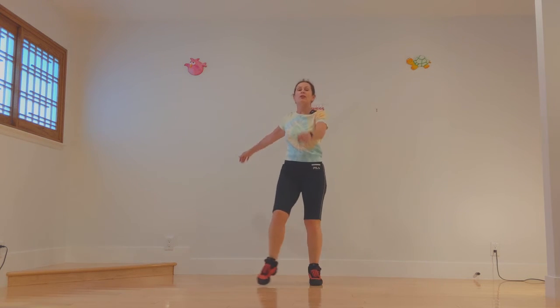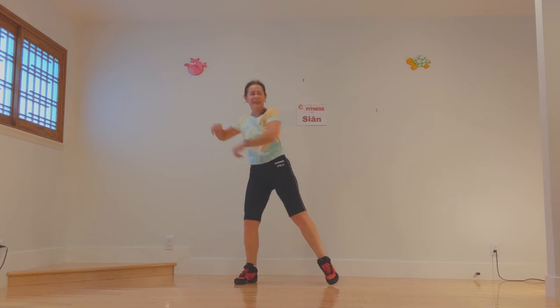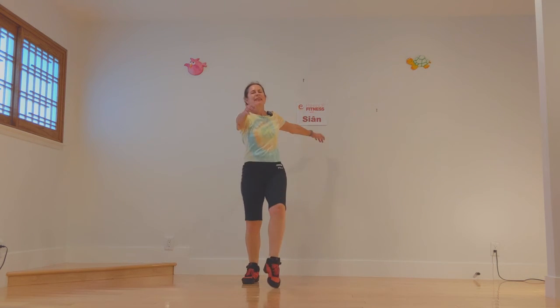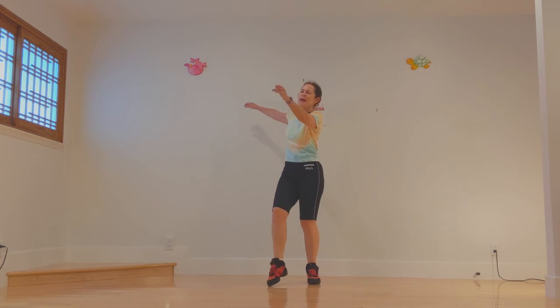Now we're going to do single reaches. Reach, and always look the way you're reaching. And come back to our motif. Swing the arms a little higher as you're getting warmed up. Step tap, step tap.